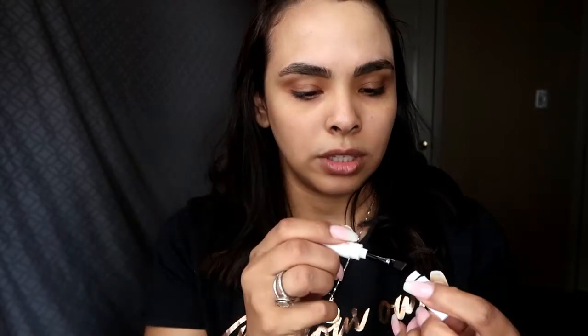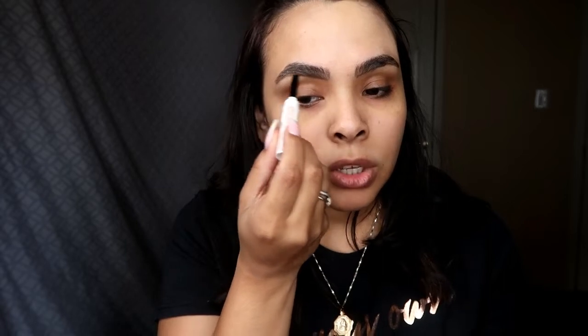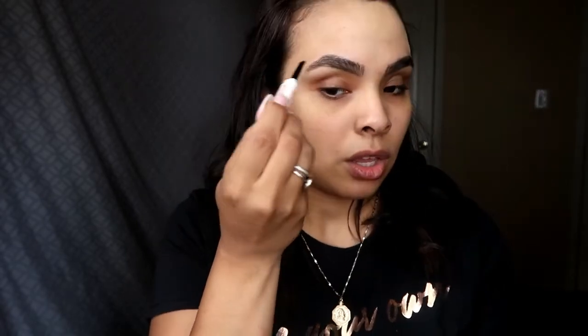Another product that I got in the BoxyCharm was this brow cream. I got the brush on one side and then the cream on this side, so let's go ahead and use this for the first time. I've never heard of this brand, but it looks — I mean, I've seen a few tutorials. I don't know if I'm picking up product or what, but let's go in and fill my eyebrows. Let's see how good this is. So I only outlined them so I can know where I need to fill them in, but that's about it.